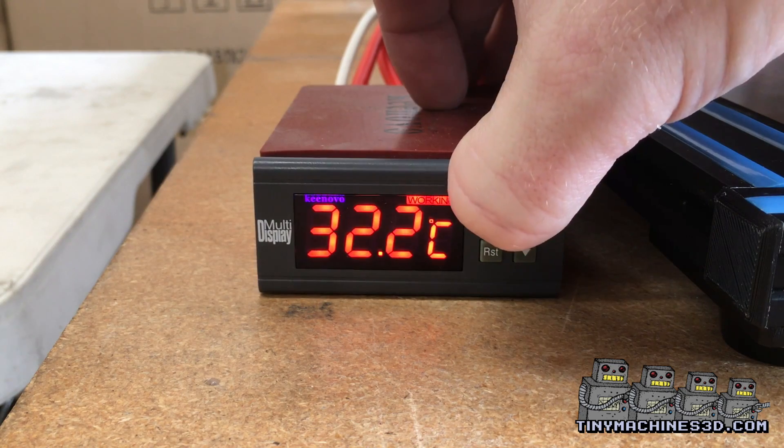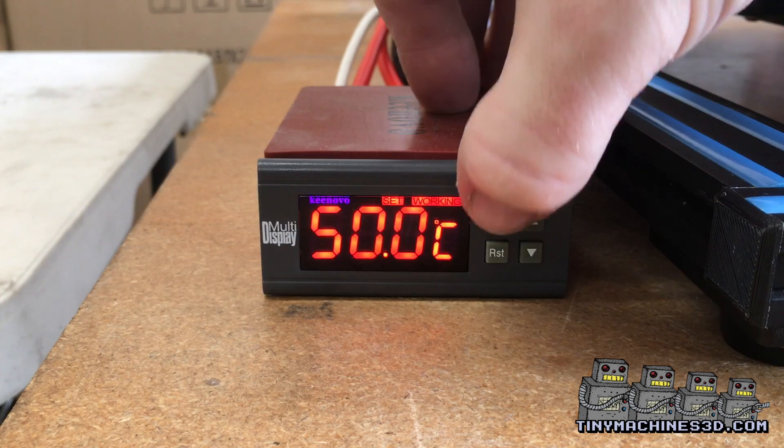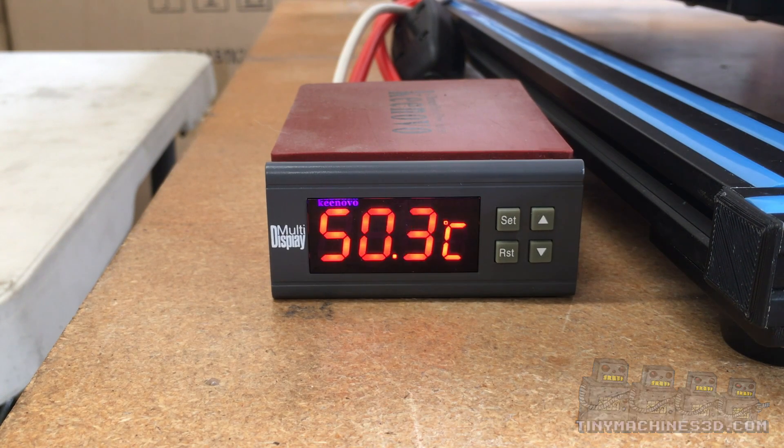As soon as you plug the heater in, it will turn on. It will start preheating, and you can press the set button to adjust the temperature. It heats up very fast. You can hold the reset button to turn it off.